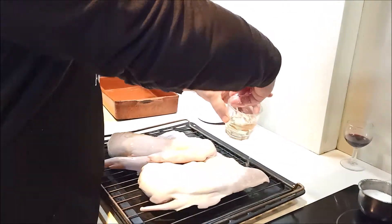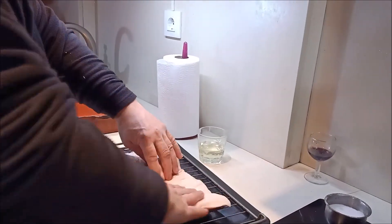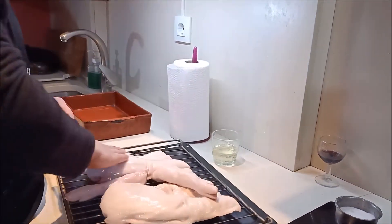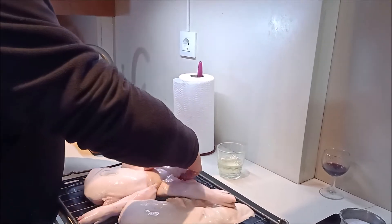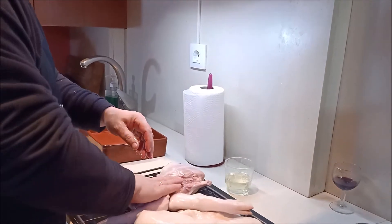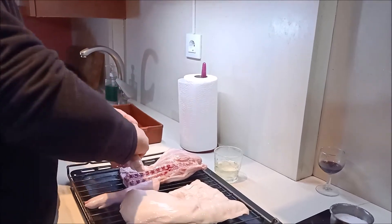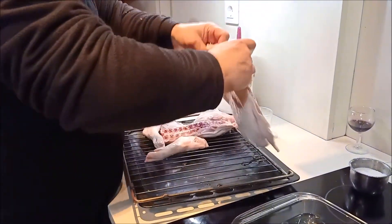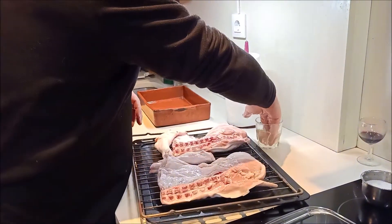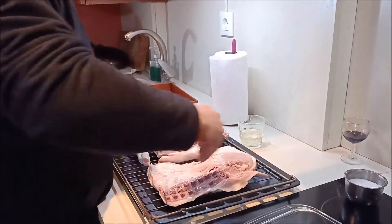¿Qué hacemos? Pues primero lo untamos bien de aceite. Sería ideal hacerlo con manteca de cerdo, pero no lo tenía el carnicero al que fui y por no andar volviéndome loco no lo he hecho. Pero con aceite normal sería suficiente. Como veis, hay que impregnarlo bien de aceite con las manos bien limpitas, frotarlo bien por todos los lados.